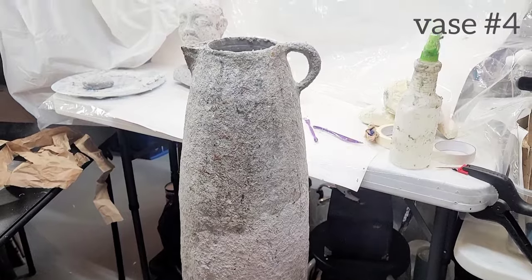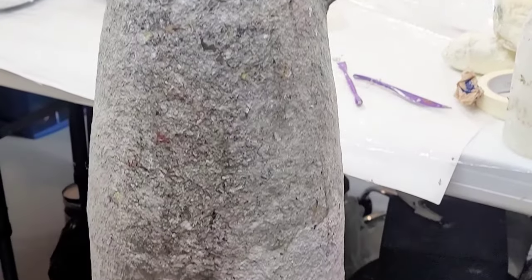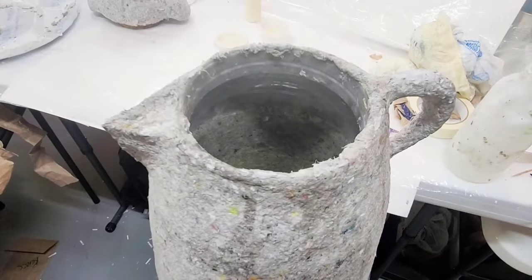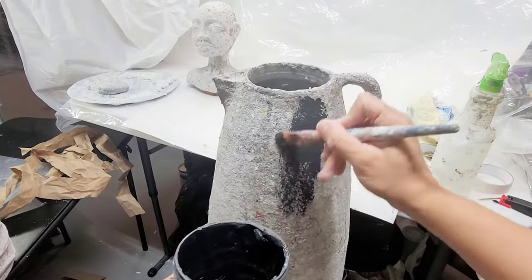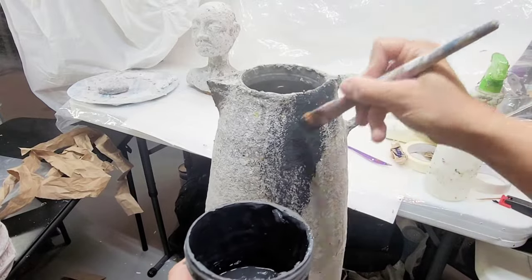Vase number four is dry and ready to paint. Let's take a look inside so you can see what I meant — cutting it wasn't necessary because it's just going to be a super deep vase for no reason. You'd need tree limbs to fill up this vase.